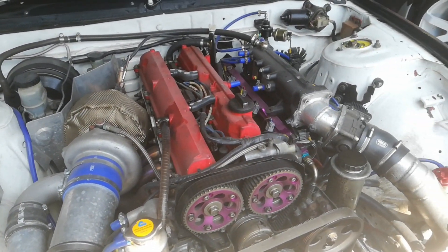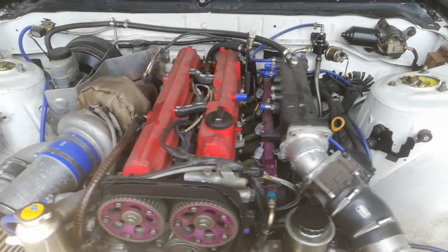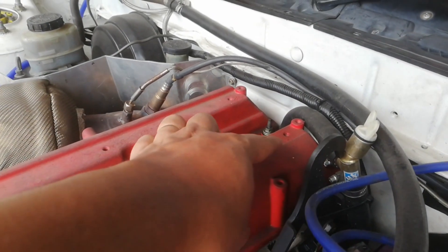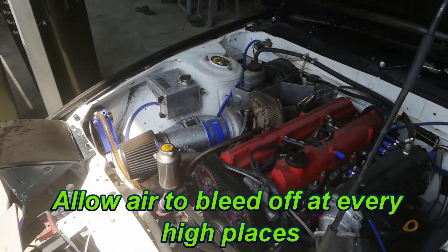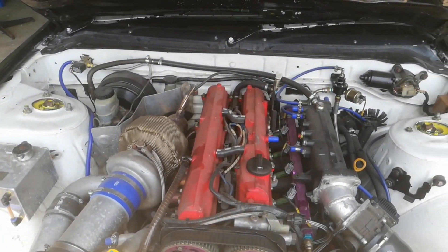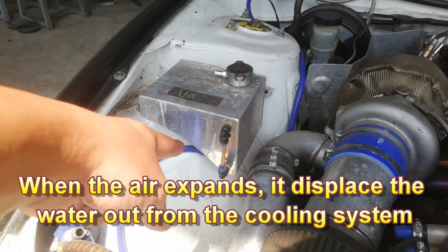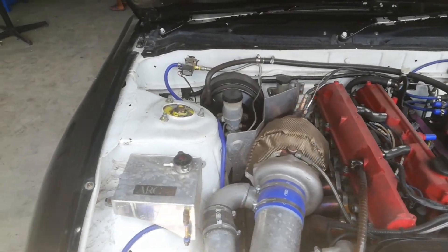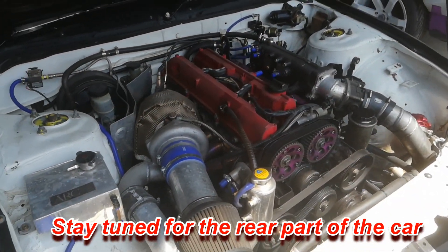The most important tip for water cooling is to address all the high points. For example, on the 2JZ there is one outlet from the cylinder head coming out — I put a stopcock there so I can bleed out the air. If there is air inside the cooling system, the air will expand more than water when subjected to heat, causing water to flow out to your reservoir and letting more and more air in, which causes your engine to overheat.